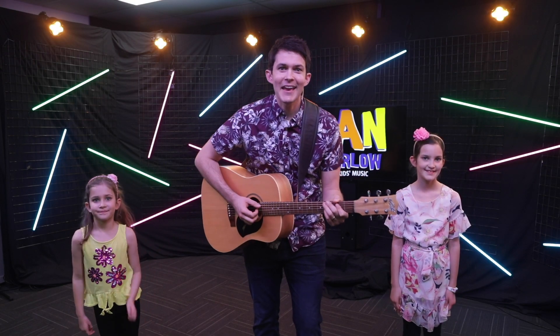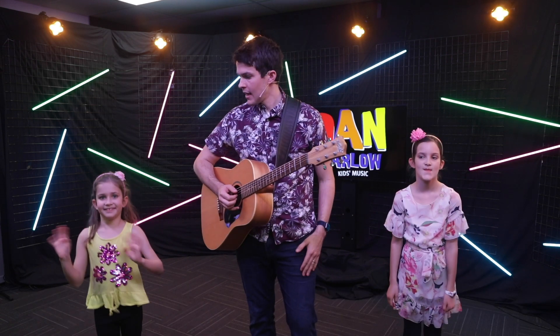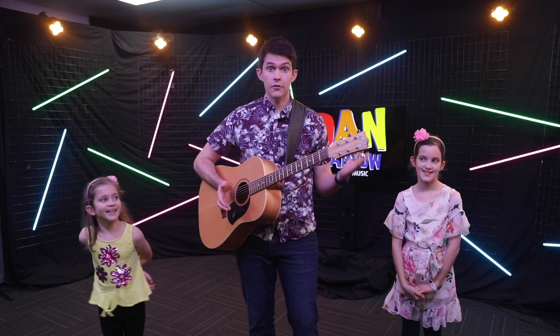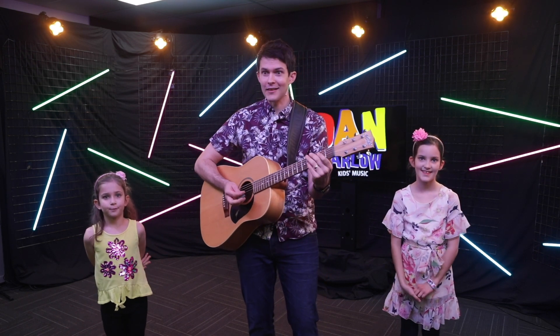G'day everyone at KTV. It's Dan Warlow here and I've got Grace and Bethany with me, and I reckon we should sing the Grow song. You ready? Get ready to dance around and sing along. Alright, let's do it.